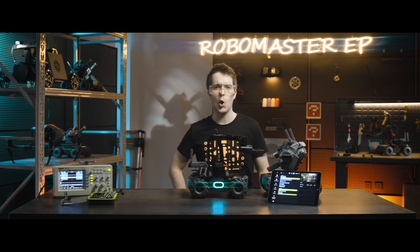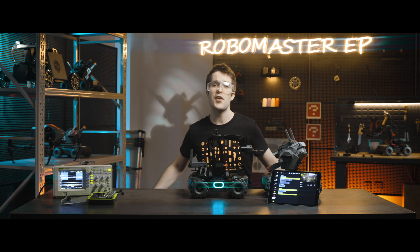Hit the like button if this tutorial was helpful. If you need any support with your DJI gear, feel free to contact us via Facebook Messenger by following the link in the description. Thanks for watching!